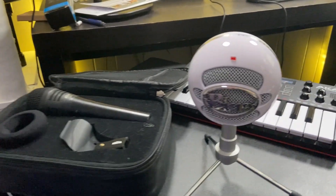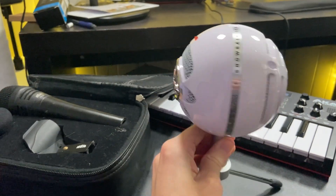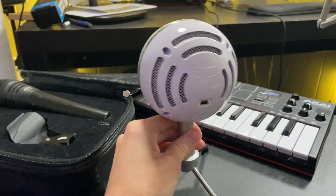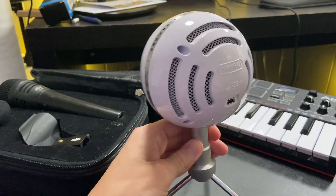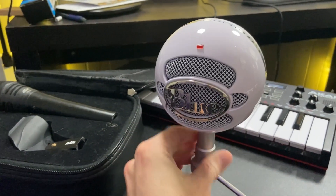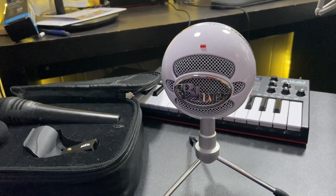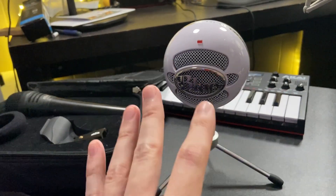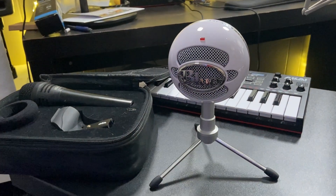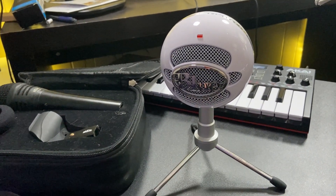So let's first talk about this Blue Snowball Ice mic. This is a plug-and-play USB microphone — you can just plug it in via USB and it is ready to go. We got this when we were traveling and needed a microphone to help with our live streams, and it worked perfectly.